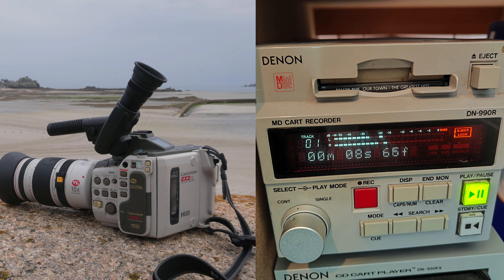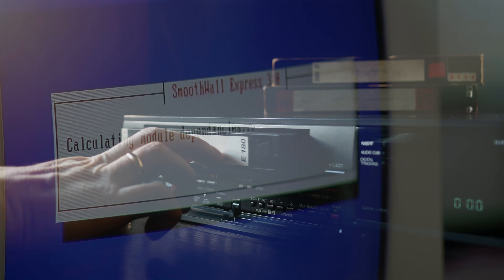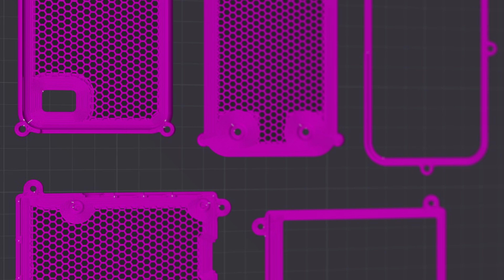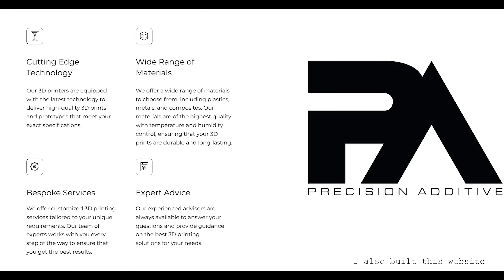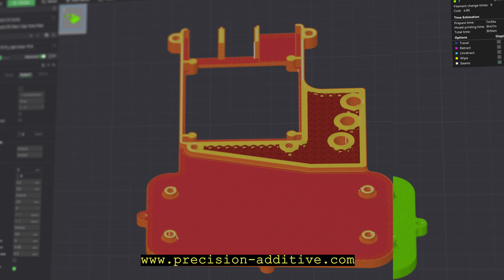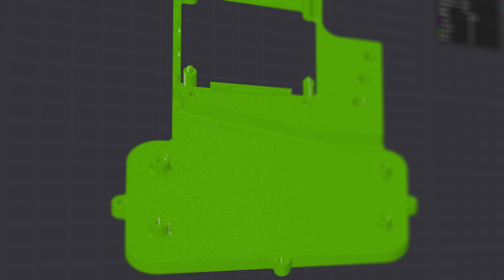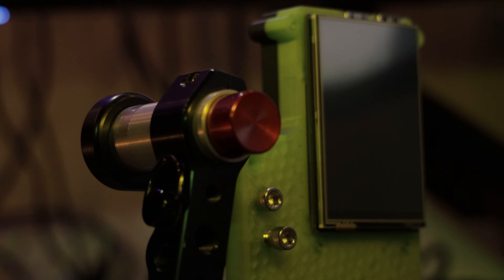I wanted it to feel analog and digital at the same time — like it could boot up Kali Linux, or queue up a VHS tape. Every surface, every cutout, every angle was deliberate. I worked with Precision Additive, a 3D print business, and they just got it. I'd throw them ideas, weird references, pictures of old gear, movie inspiration, and they really helped me bring it into reality — the case, the bracket mounts, the layered layout, while keeping the handle and vertical screen integration a priority.